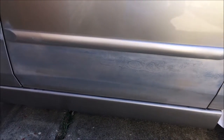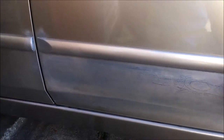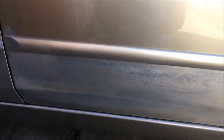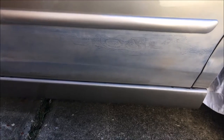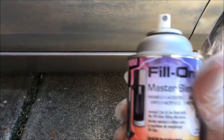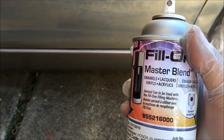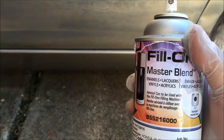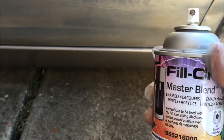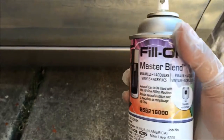Hello guys, I want to paint this one because it had a dent before. I'm gonna show you how to paint it. You have to buy some sandpaper and the color. I bought this color from an English color shop, and I'm gonna put the link in my video so you can buy it close to a new store.